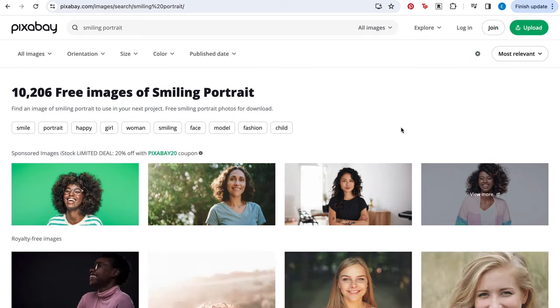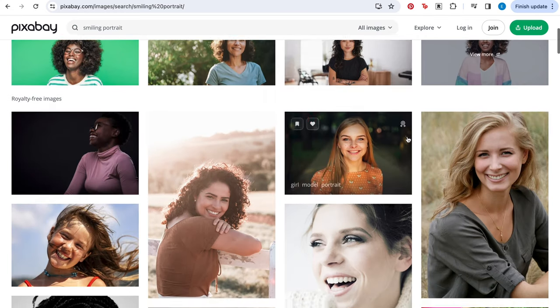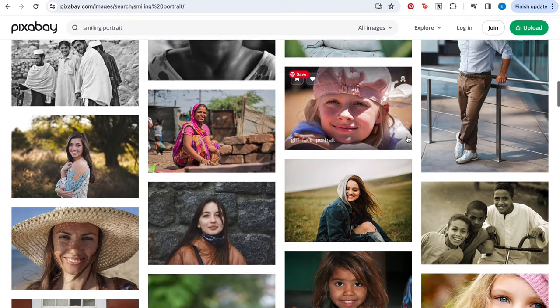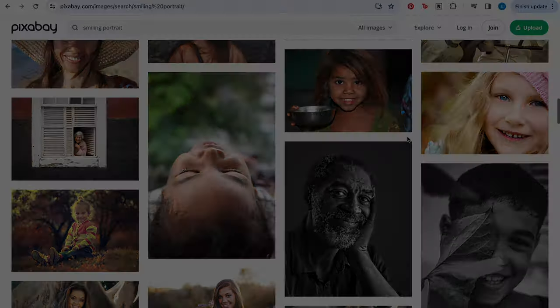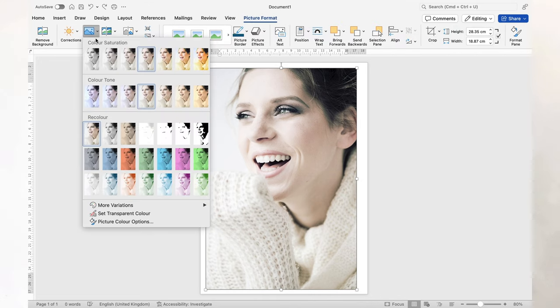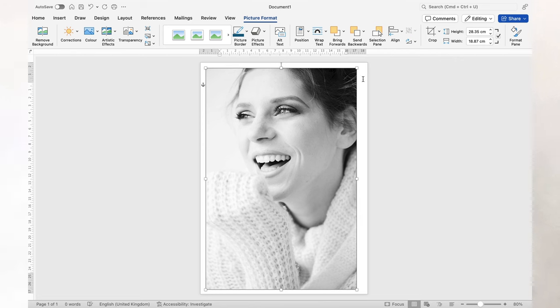Always remember to look at the content license summary if you're using a stock photo, so you know what you are and what you are not allowed to do with that image. Once you've selected your image, change the color to grayscale on any software that you have, and then print it out so that you have a physical copy.